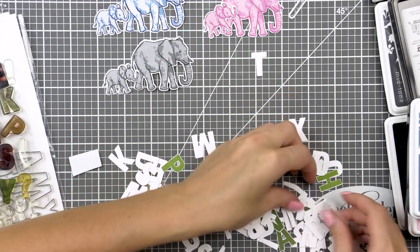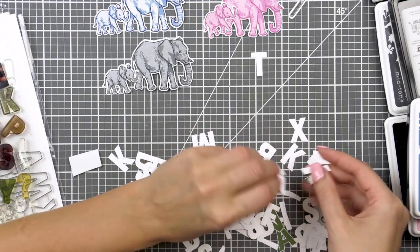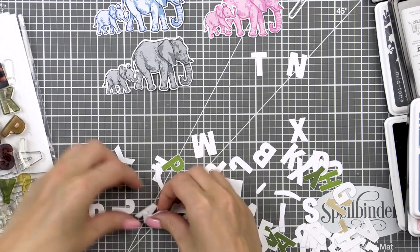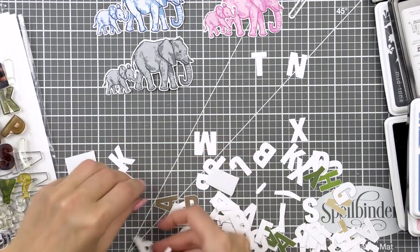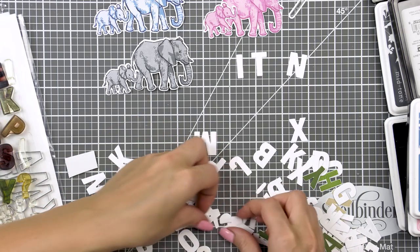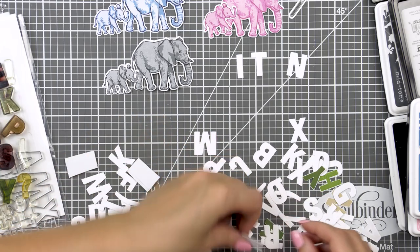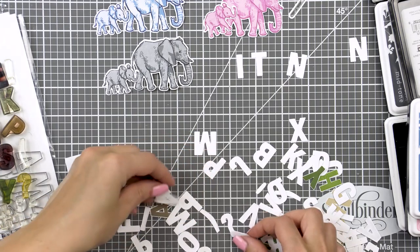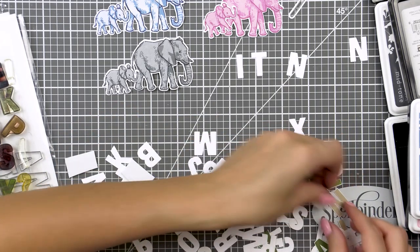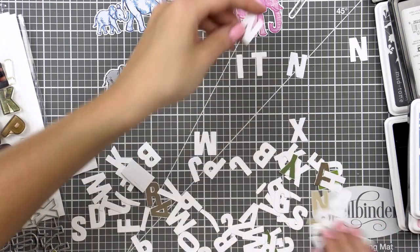One of my favorite stamp sets and die sets from Hero Arts is the luggage tag alphabet set. This was a kit add-on from ages ago and I love to use this set to build my own custom sentiments. I used this die to cut a bunch of letters out of white paper and I used the same ink colors that I used to stamp the elephants to stamp individual letters forming words for my baby cards.